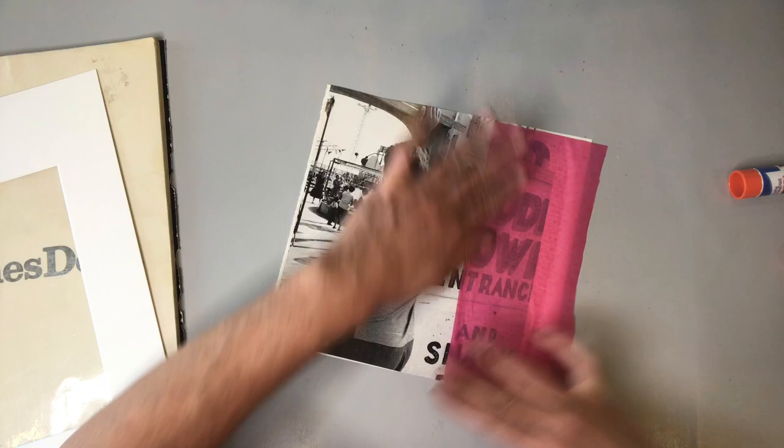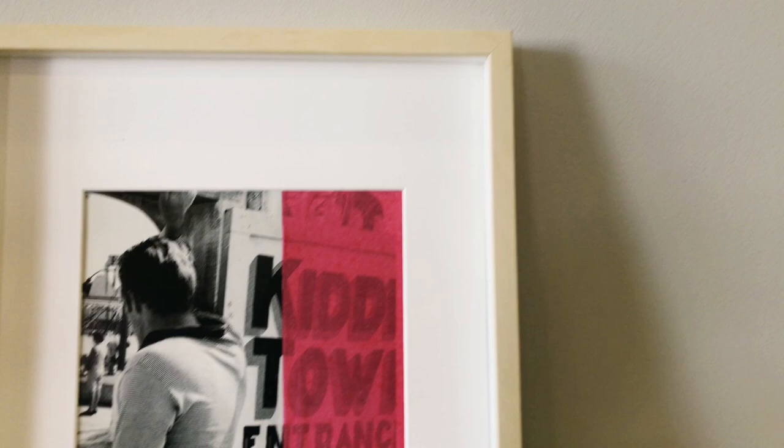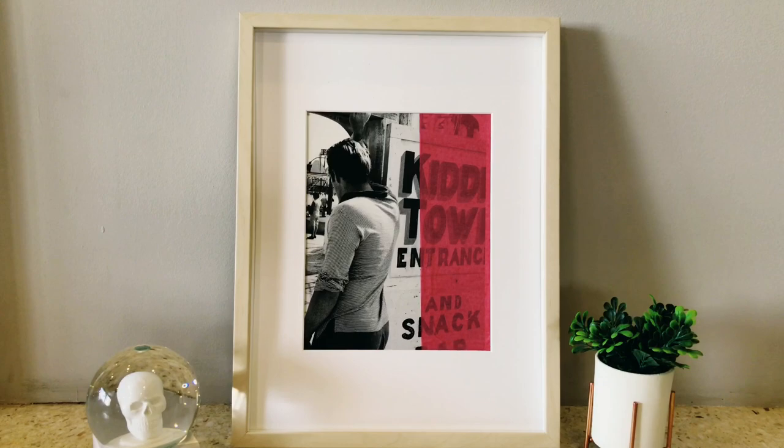After placing the mat over our piece, I decided that I needed to trim a little bit off of that left-hand side. I really like using mats because it really is quite forgiving — the piece itself doesn't have to be perfect, as long as it can fit behind the mat. And here's our final result. This looks very modern, very chic, and again it was so inexpensive to do. I can see a row of these, maybe using the same photo book and maybe with a slightly different color on each picture. I absolutely love the way this turned out.